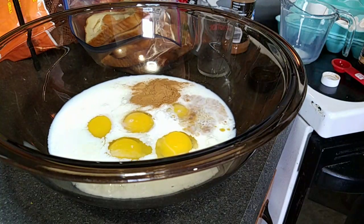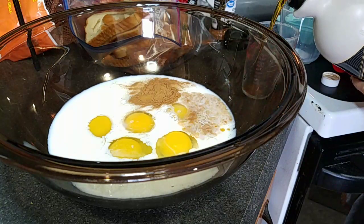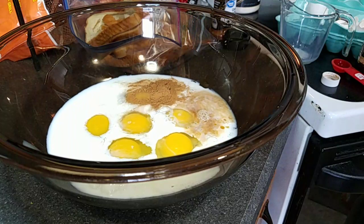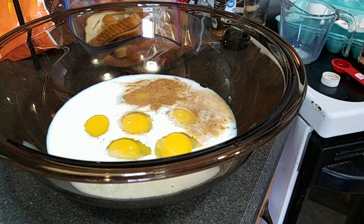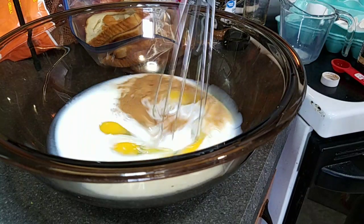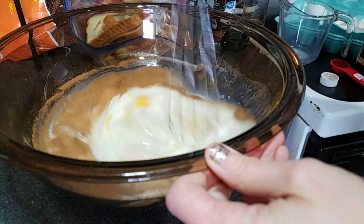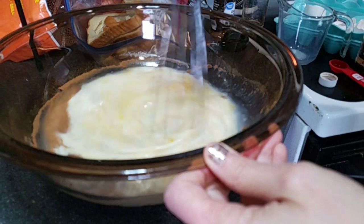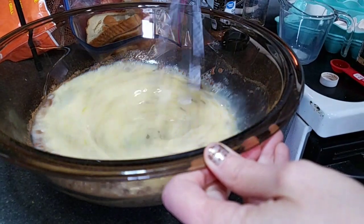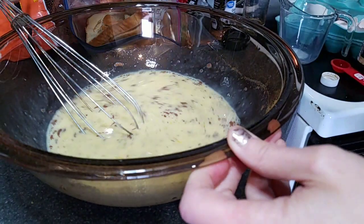I've got some maple syrup here. I'm not going to put in a whole lot because we like to put syrup on our French toast casserole, so I think I'm just going to do two tablespoons. I'll pour that in there. Let me grab a whisk and whisk this up. So to recap: six eggs, one cup of milk, a teaspoon of cinnamon, a teaspoon of vanilla extract, and two tablespoons of maple syrup. Got that all mixed up.